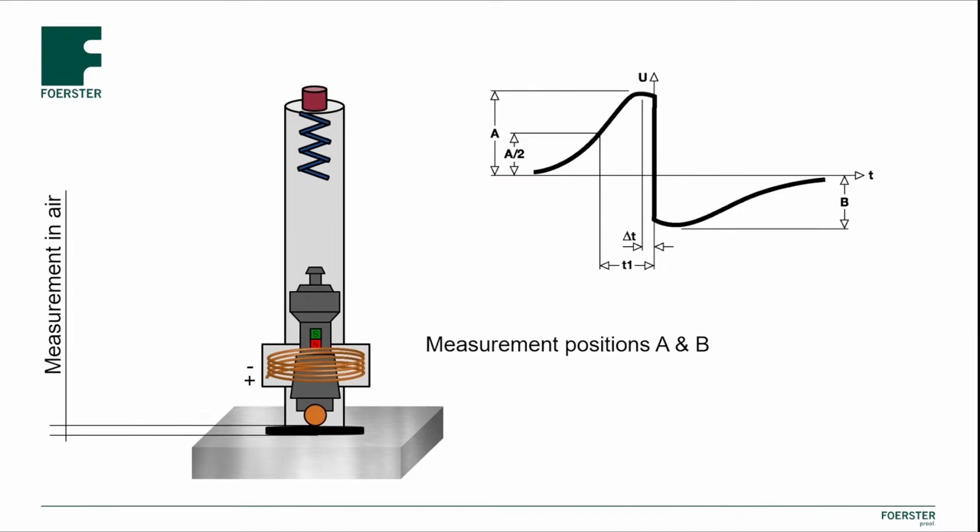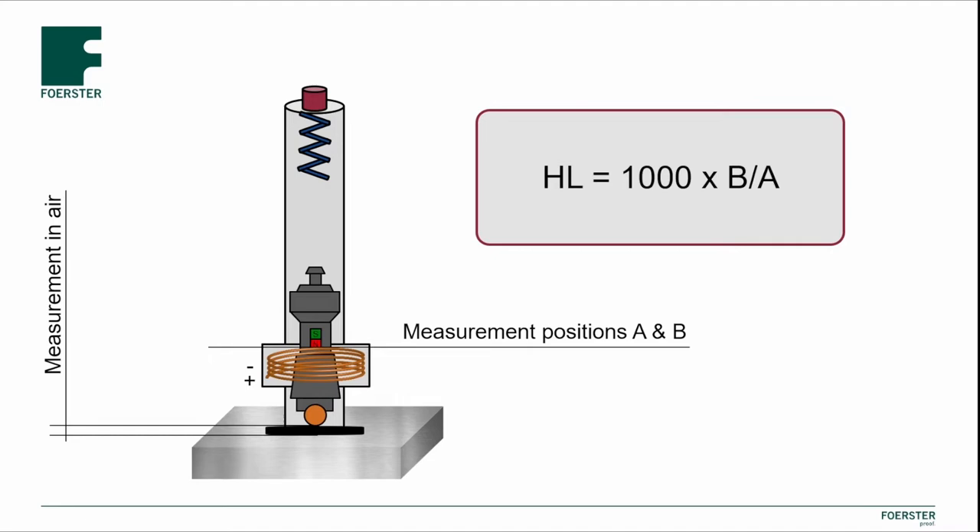The measurement itself therefore takes place shortly before and shortly after the drop of the impactor — in other words, without reference to the actual test piece. The hardness value on the Leib scale is then calculated from these two values.